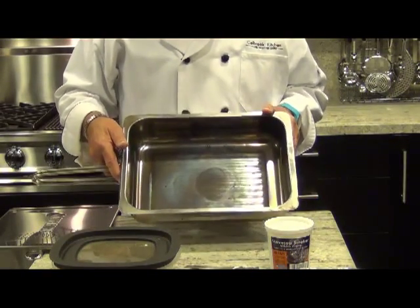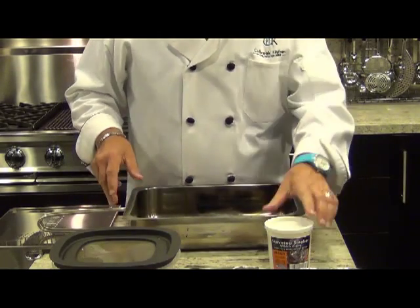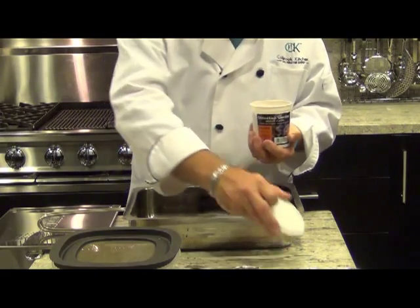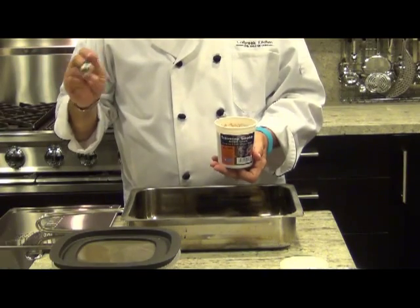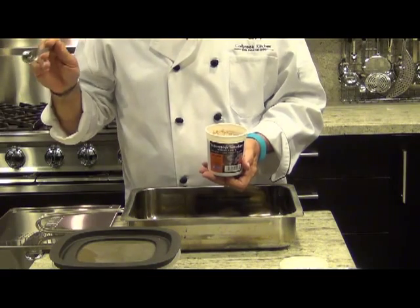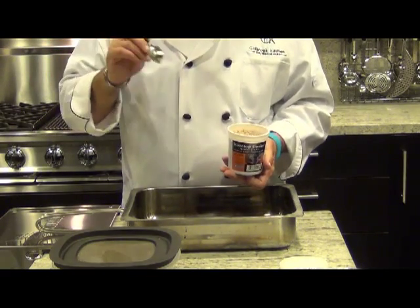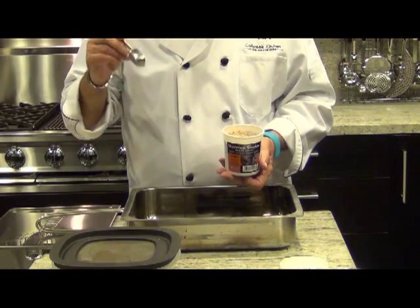What you're going to do is smoke your meat in this pan, and in the bottom of the pan you're going to place the wood chips. Depending on what you're going to be smoking, you decide which flavor of wood chips to use. There's a full range available that have been cleaned up and made resin-free, so they'll do the optimal job in smoking your protein.